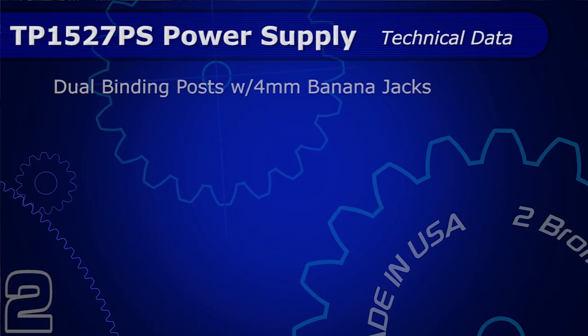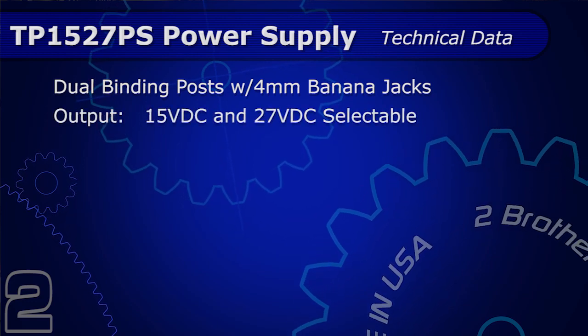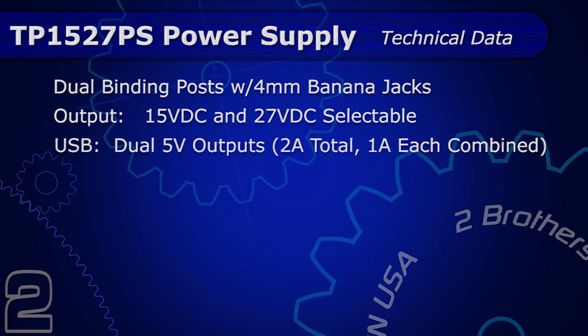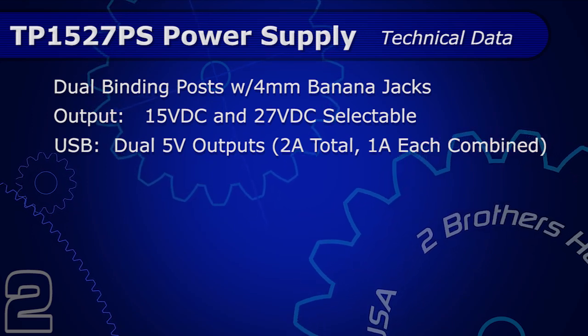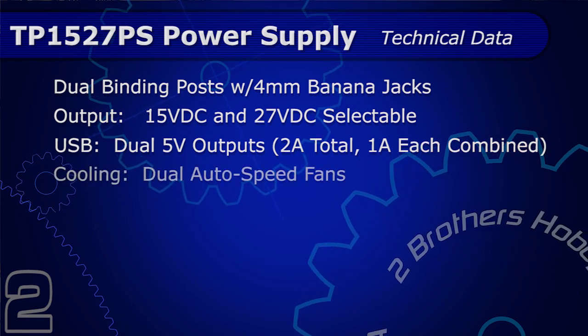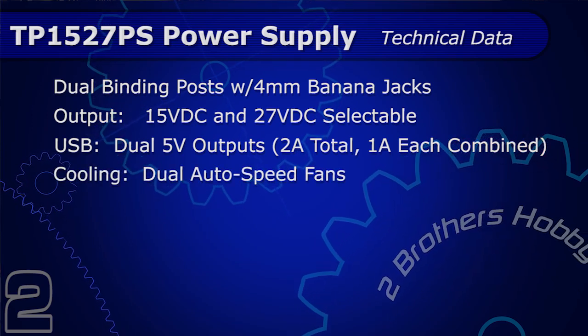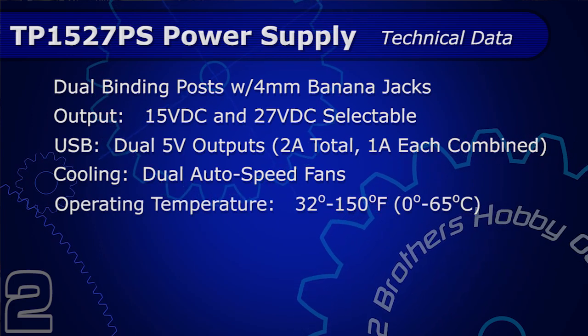Let's take a look at some of the TP-1527 specs. It has dual binding posts with 4mm banana jack outputs, switchable between 15 and 27 volts. It has dual 5-volt USB outputs rated for an overall 2 amps — 1 amp each, or if only one is active, you get the full 2 amps out of the single port. It also has dual auto-speed cooling fans, with an operating temperature range of 32 degrees Fahrenheit to 150 degrees.